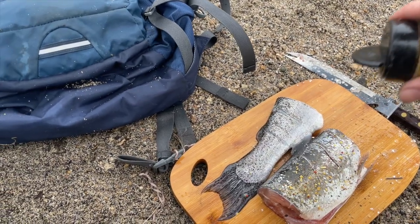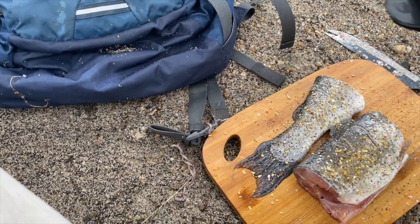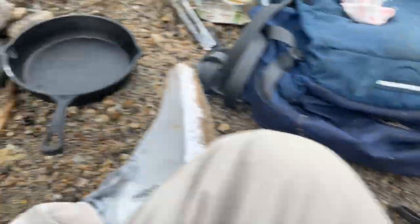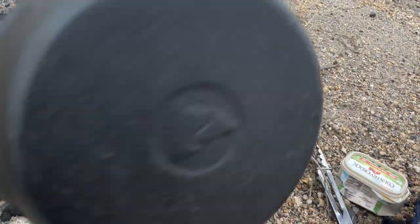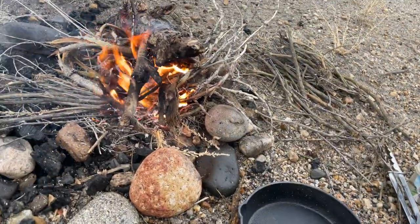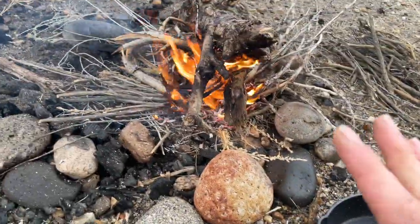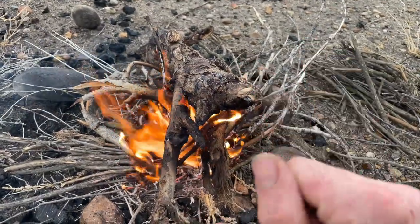Now we got the cast iron. Make sure you pre-season these before you just go to the store and buy one and use it. I use grapeseed oil — you can use any high-temperature oil, but make sure you pre-season these. And then obviously we got butter. I'm going to let the fire die down a little bit and then throw the fish on. It's still snowing and it's coming really quickly, so I'm going to try to hurry up and cook this fish, eat it, and get out of here.